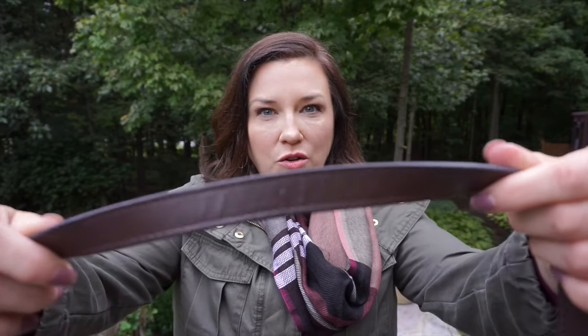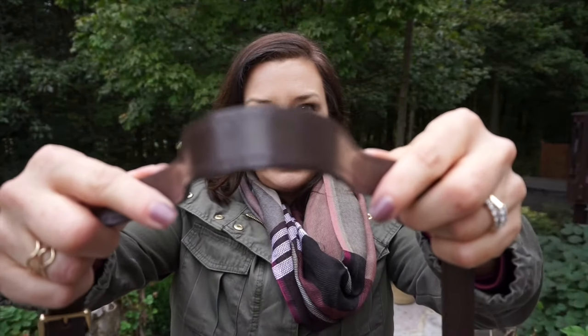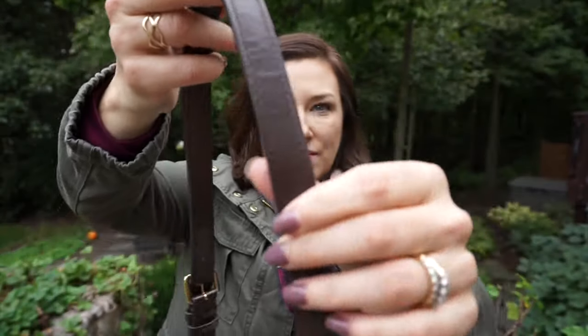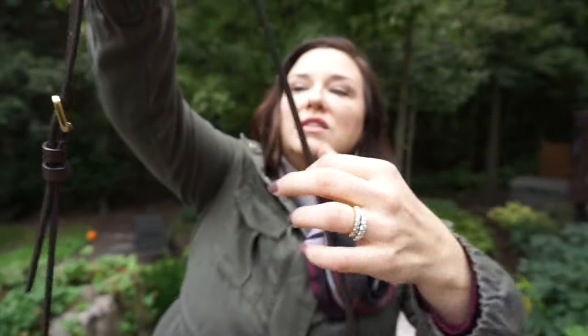The only other thing someone might be bothered by — and I understand if that's the type of person you are — is that the leather tabs occasionally flip up. It doesn't bother me; it's just the physics of leather. You can also see a little bit of crinkling where the leather has stretched from going over the shoulder repeatedly. It's not cracked — it's just stretched out a little. That's not a flaw in any way, just the physics of leather.